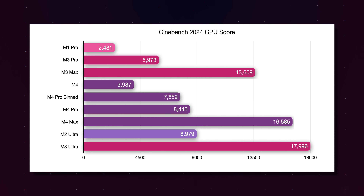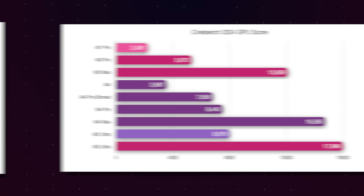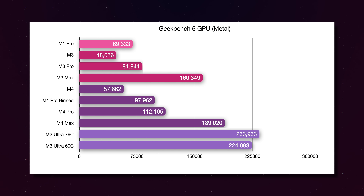Despite having 50% more GPU cores, the M3 Ultra's score is only 8.5% higher than that of the M4 Max — a far cry from a good value at $1,500 more. And in the Geekbench 6 GPU test, the M3 Ultra is actually slightly behind the full 76-core M2 Ultra. But of course, synthetic benchmarks aren't everything.